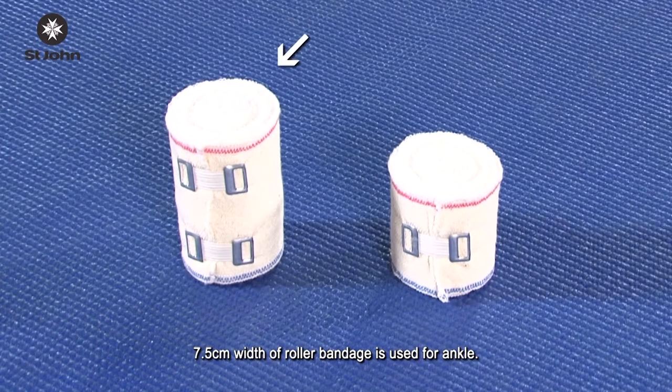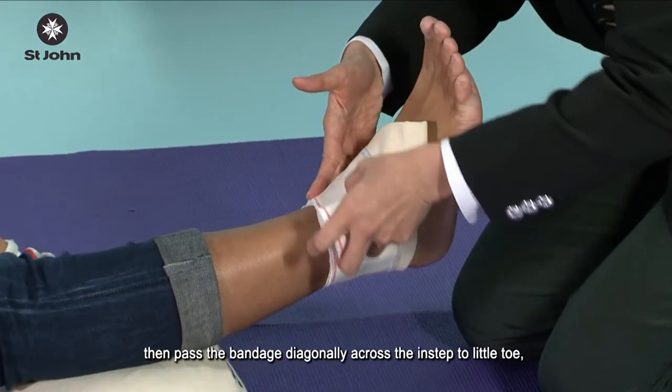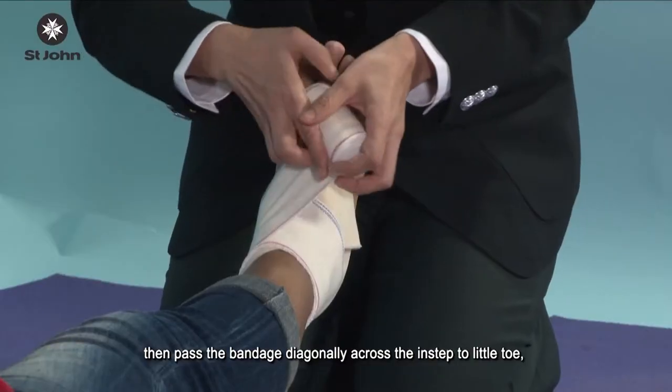A 7.5 cm width roller bandage is used for the ankle. Firstly, make a straight turn at the ankle, then pass the bandage diagonally across the instep to the little toe.